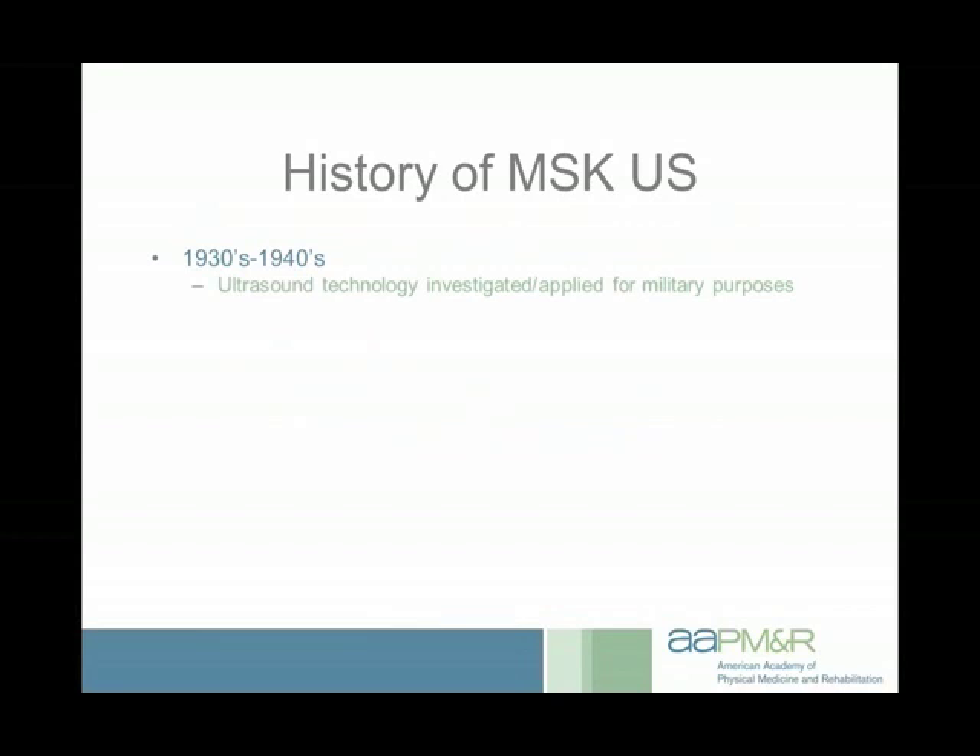Ultrasound has been with us for quite a while. Back in the 1930s and 40s they started experimenting with sound waves for military purposes, but after the war it was changed over to medical purposes. In 1949, John Wilde was the first person to actually use ultrasound to image any structure — it was bowel wall tissue. Only a couple of years later, a group of physiatrists founded the American Institute of Ultrasound and Medicine, originally based on therapeutic rather than diagnostic ultrasound.